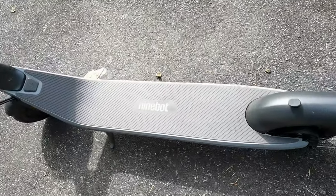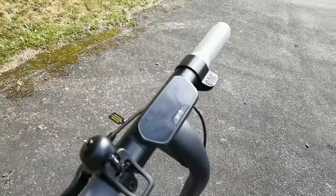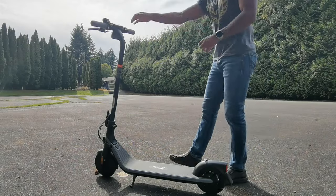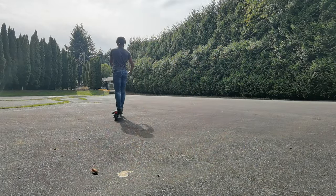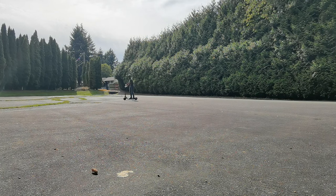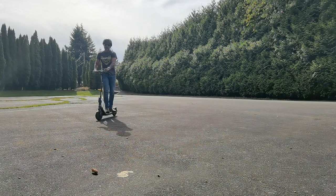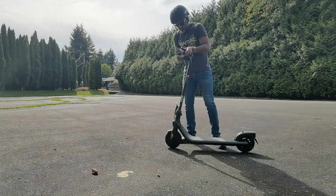Now it's test driving time. Let's start with the E2 — the entry level with that horizontal display. This is made for beginner riders and has a max speed of 20 kilometers per hour, so it doesn't go that fast. However, it's very easy to ride. If you have a young child, maybe 10 or 11 years old, who wants to start riding e-scooters, this is what you would want to get them.